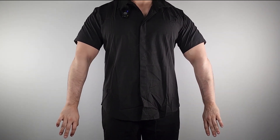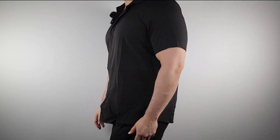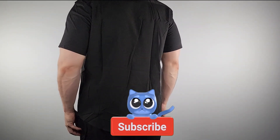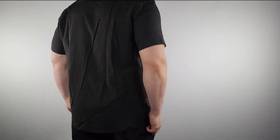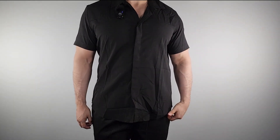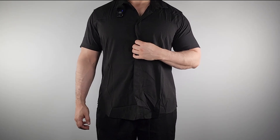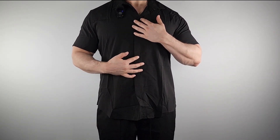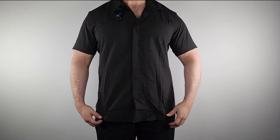This is a nice loose, breathable shirt — real good for the beach, the pool, or just lounging around. I'll do a spin so you can see the back. And the buttons are hidden here, which is a nice touch.